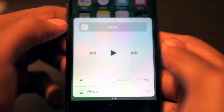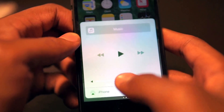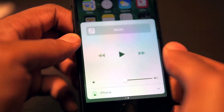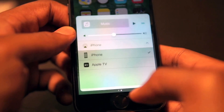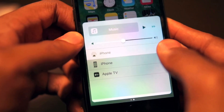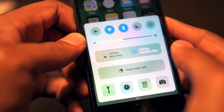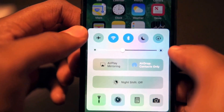Let's go ahead and swipe to the right. You can see we're gonna have our music — you can play, pause, go forward or backwards, choose the volume, and it looks like AirPlay, so if you've got Bluetooth speakers or Apple TV hooked up. Let's go back to the left.